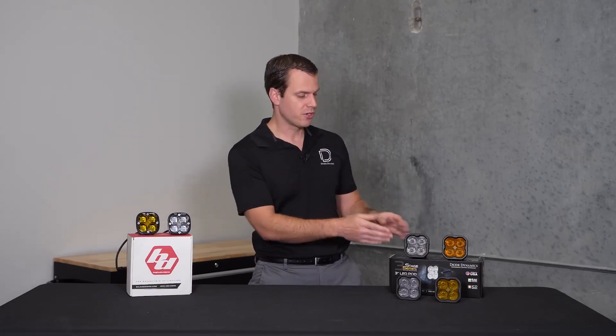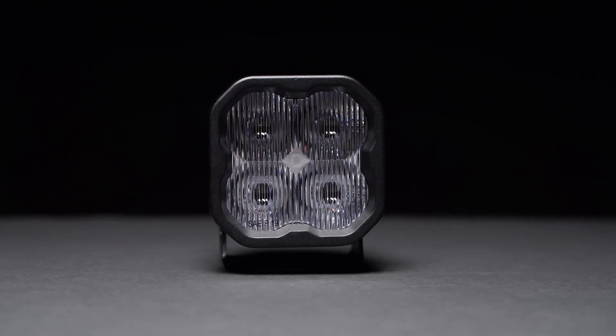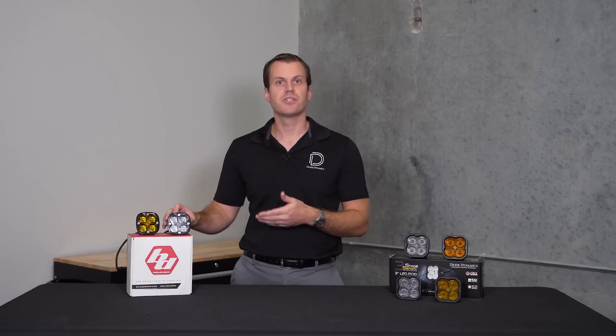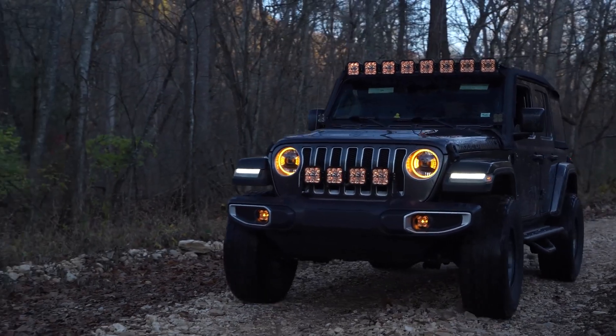There are some serious differences still in the technology used. Most notably we're using a TIR instead of that projector style. The TIR is going to be extremely efficient, more so than the projector, but we won't get quite that same sharp cutoff as we capture as much light as possible. Also the Diode Dynamics product is available in three power levels whereas the Baja Designs comes in just the SAE fog power level. Finally, we have a backlight feature — amber illumination when you're not using the main pattern. That's optional but it's a nice added feature.